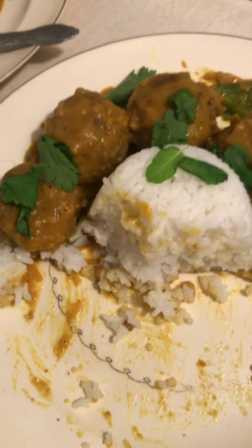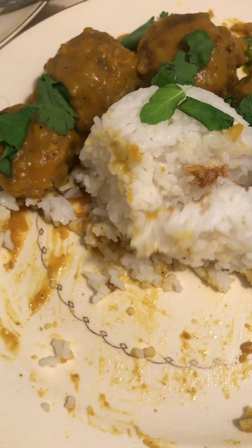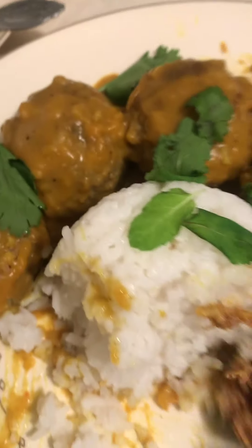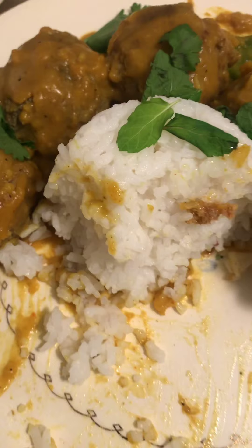That's pretty good, y'all. That is good. You can travel the world from your kitchen. Here I am in South Carolina, in the sticks, eating Indian food.